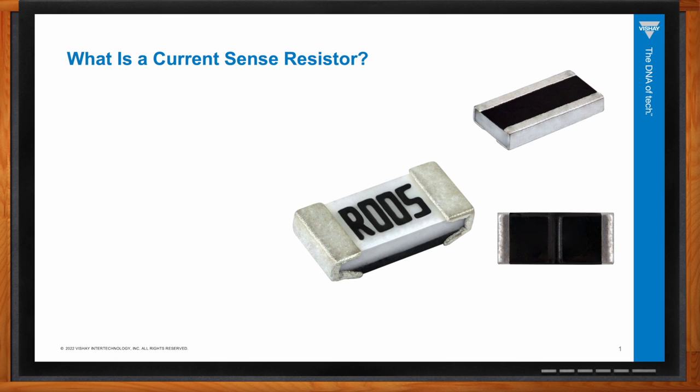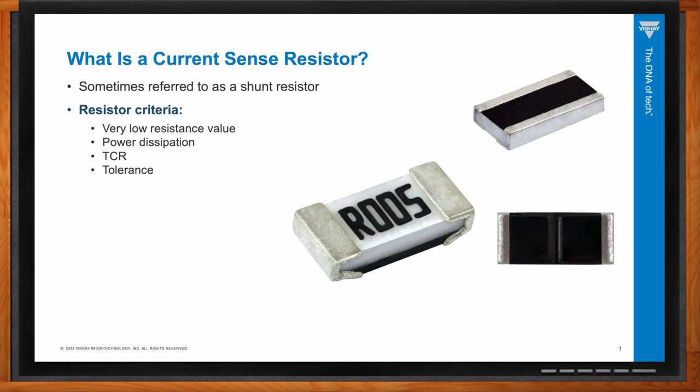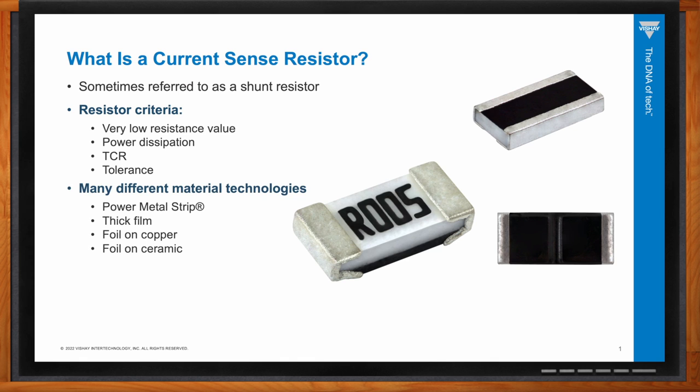The same applies to a current sense resistor versus a normal resistor in a circuit. A current sense resistor's purpose is to create a voltage signal to accurately measure current — sometimes they're referred to as shunt resistors. To get this accurate measurement, the resistors will have a very low resistance value, a low TCR (temperature coefficient of resistance), and a tight tolerance.